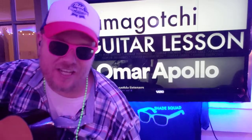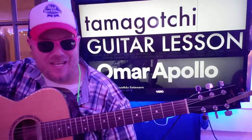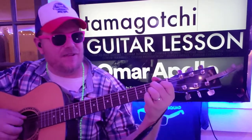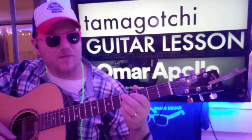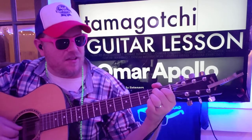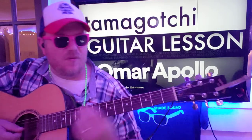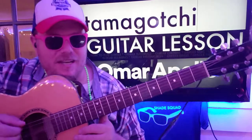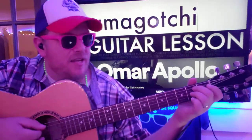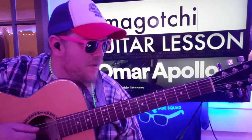Guys, what's up? We got Tamagotchi from Omar Apollo, and when they came out I was like, I don't know. But I kind of had a little change of heart just because I've figured out we can do a little cheat — it's not going to be exact 100% on the track, but I think you get a good deal of it. So like and subscribe.